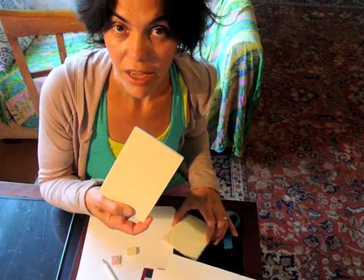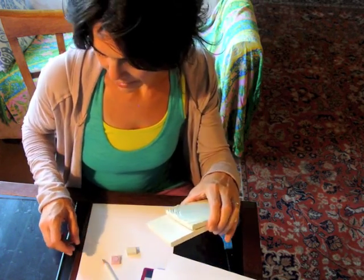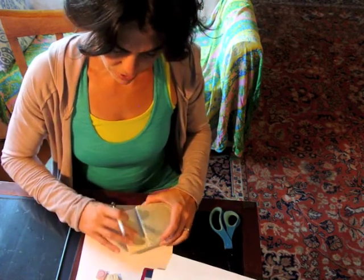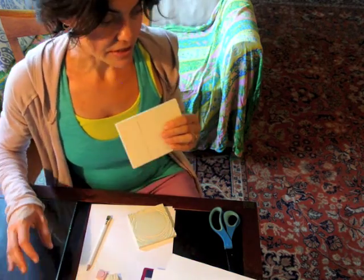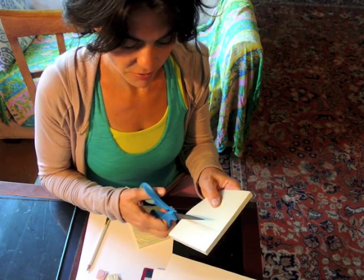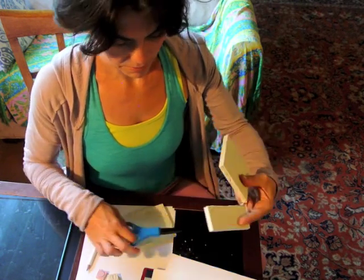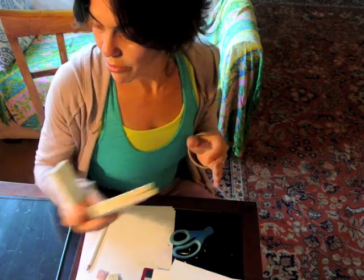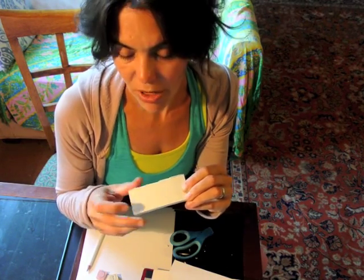Starting with this big block, I want to cut it down, and I'm going to save the other part for another project I'm working on. I don't usually measure, but if you want to, you can measure and mark it. I'm just going to cut off this section right here — I can do that with an exacto knife or actually just scissors. It's so soft and so easy to cut. I'm going to set this aside for a different project.